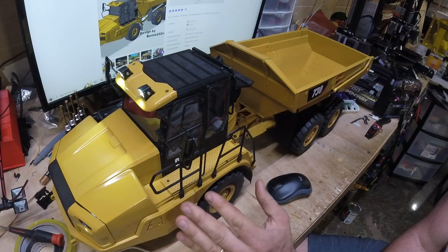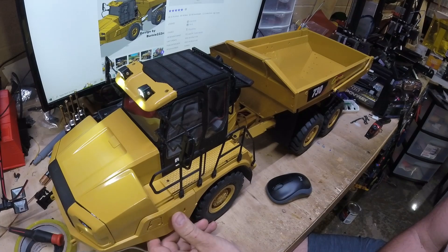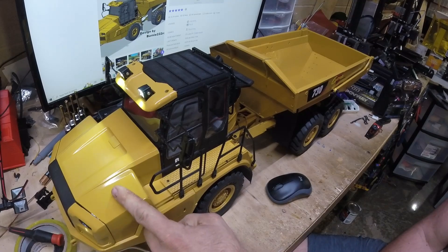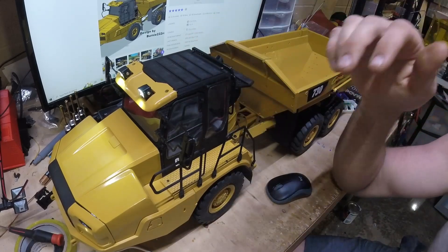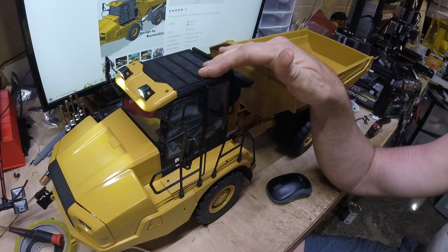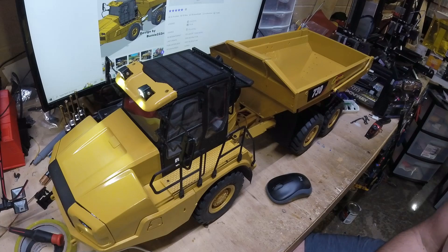I really wouldn't do much prep to the parts — just get all the supports off, clean up the edges, and put some primer on. Once the primer dried I'd use a couple cans of CAT yellow paint. I did spend a little time sanding out the hood so you don't really see print lines there; every other part you can see some print lines. I printed basically everything white except the black pieces, which I printed in black so I didn't need to paint them. Then primed and painted all the parts and assembled it.